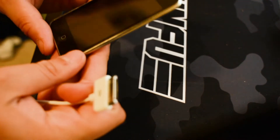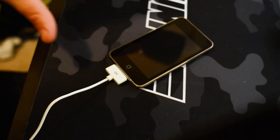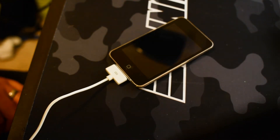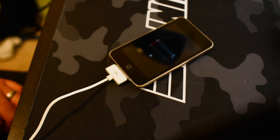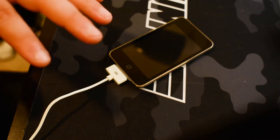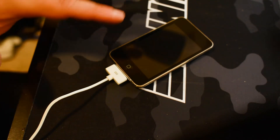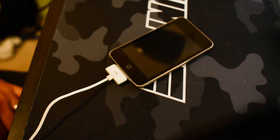All right, this is a moment of truth. Let's see if this charger will work. Oh, yes! All right, so this is probably going to take a minute to charge, so I'll be right back as soon as it's charged up a little bit, and that way we can see what effect, if any, the magnet will have on the display, or just the device as a whole.